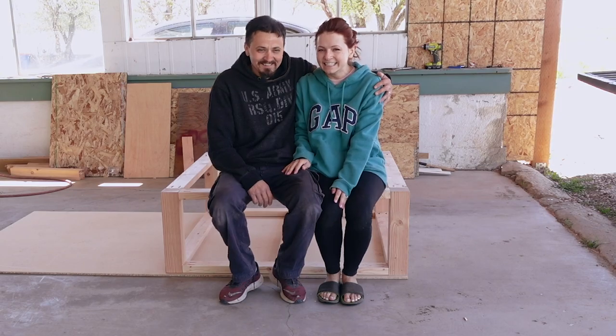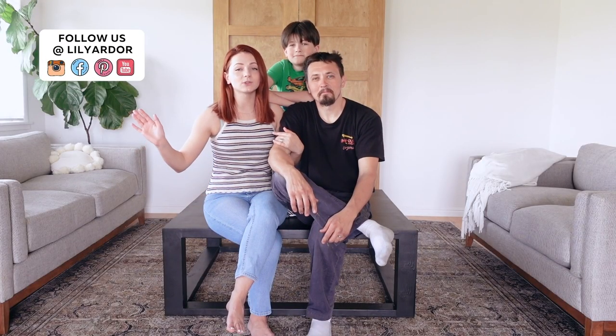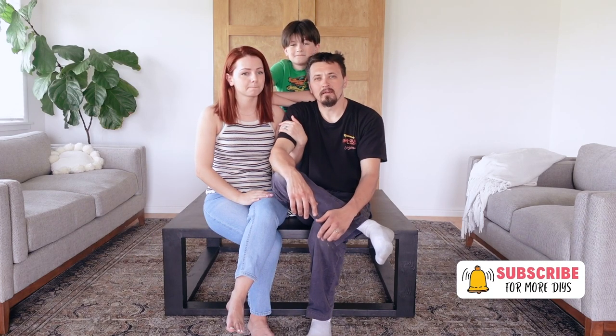Hi guys, welcome to our channel. Today we're going to be sharing how we made this huge coffee table for our living room. It was pretty easy to build — we built it in about four hours and it cost us about a hundred bucks. It's pretty budget friendly, but hurry up because lumber prices are going up.